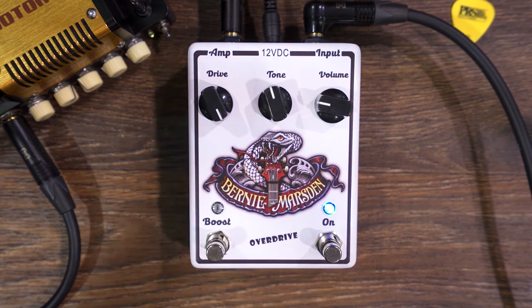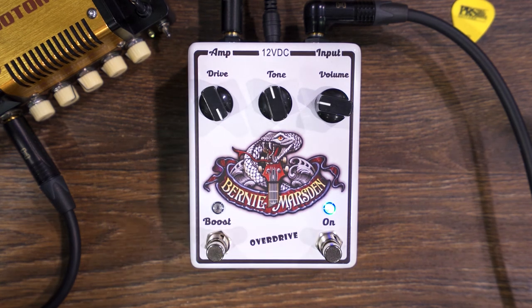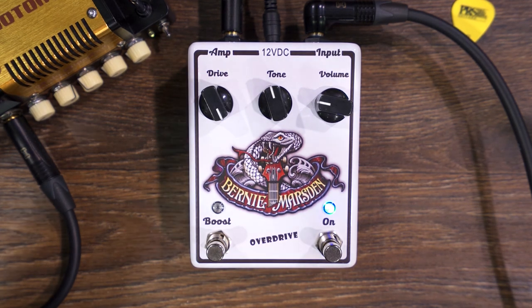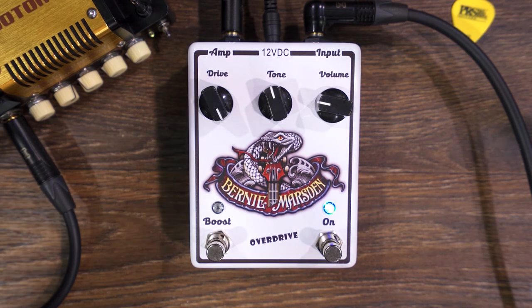Without the boost. It pumps up the low mid-range frequencies. I let you hear a bit of the dynamic turning down the volume.